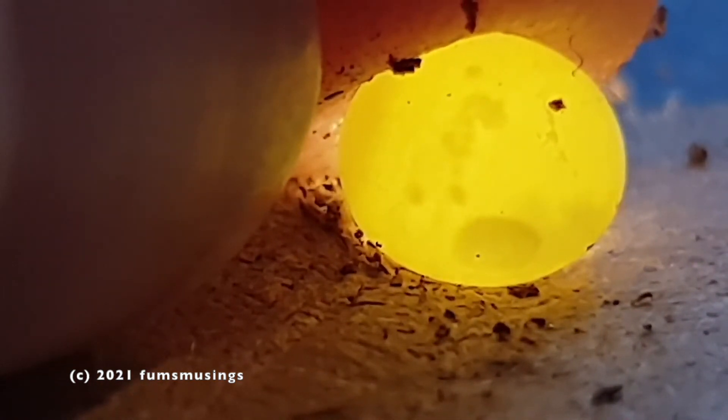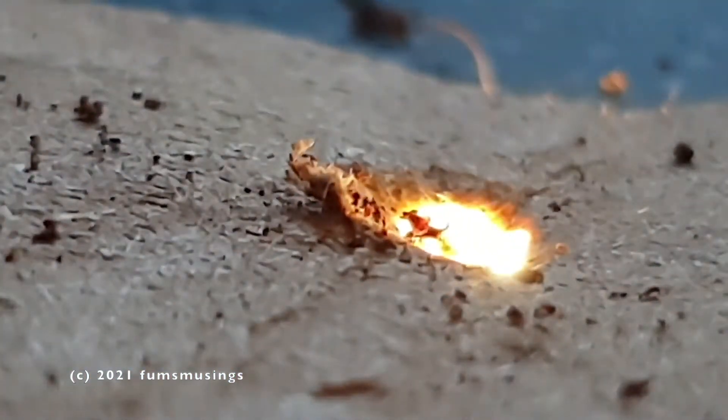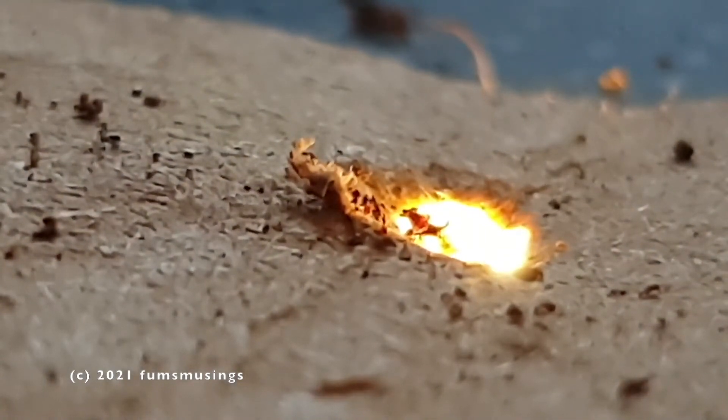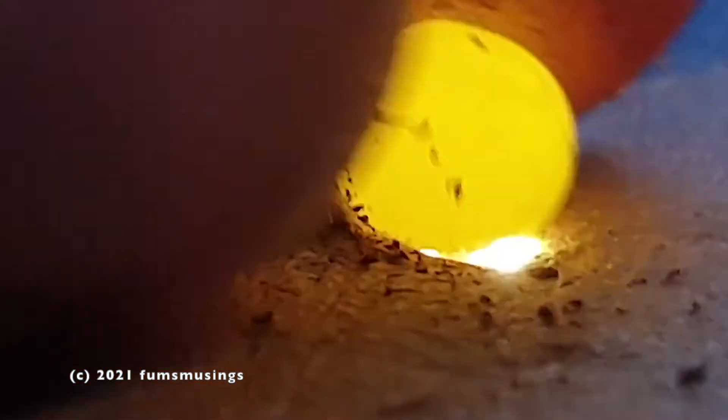You'll see later on in the footage there are a couple where as I turn the egg you can see the cells floating around inside. I just thought it was really interesting, and it's obviously an easy way of seeing whether the eggs are fertilized or not. If you've got a group of eggs that you're going to keep, you could find out whether they are fertilized.